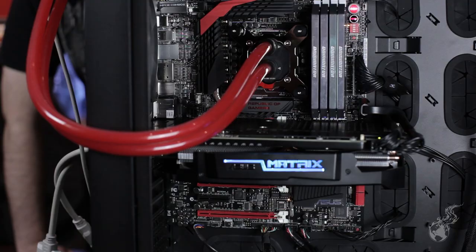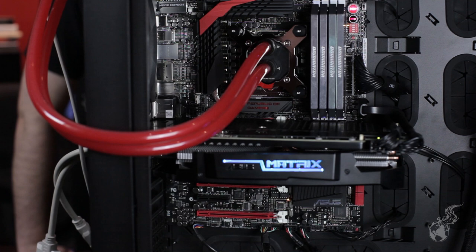All right, what is this? So we've got an unlocked fourth-generation core series processor, the 4770K. We're running that on the Maximus 6 Extreme.